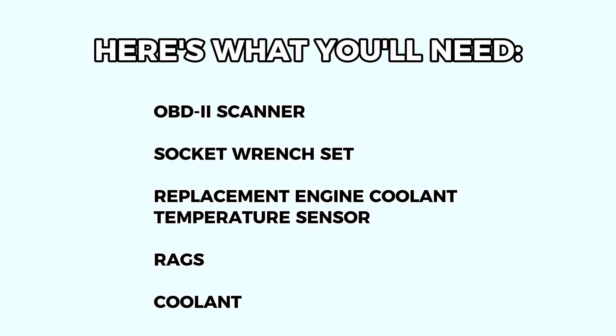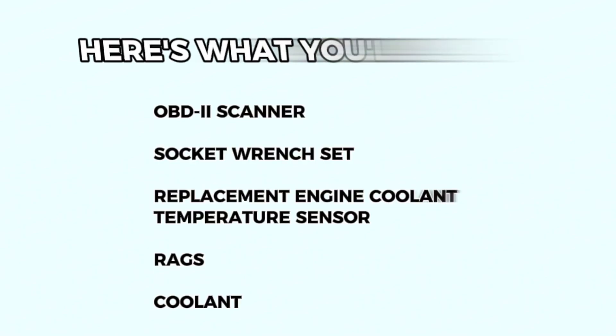Tools you'll need: OBD2 scanner — optional but helpful — multimeter, socket wrench set, replacement engine coolant temperature sensor (consult your car's manual for the right part), rags (optional), and coolant if you plan to top up or flush the system.